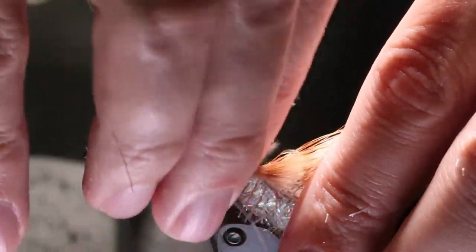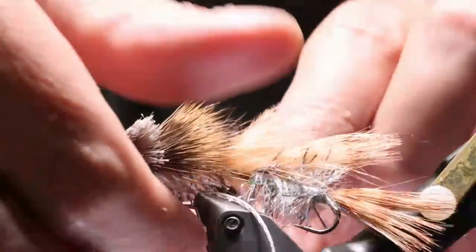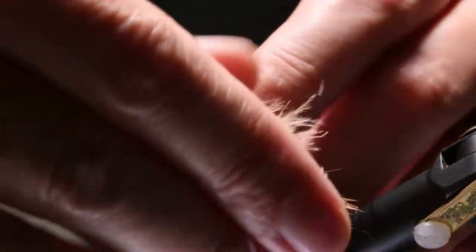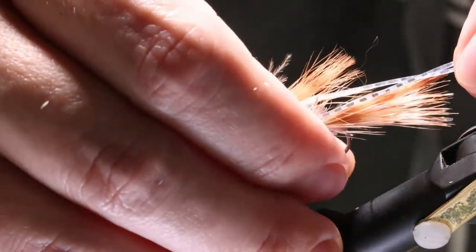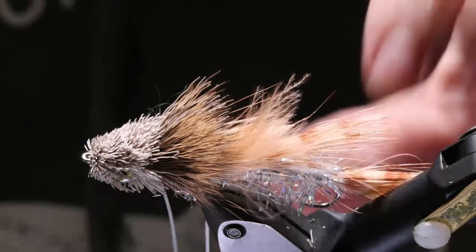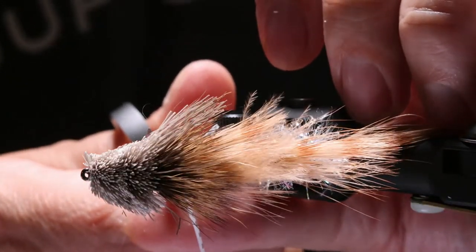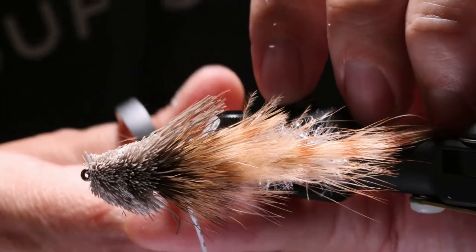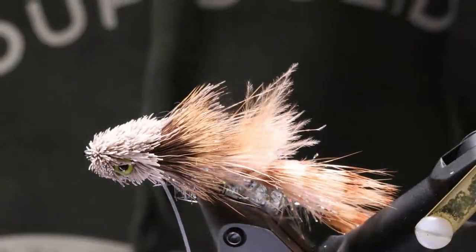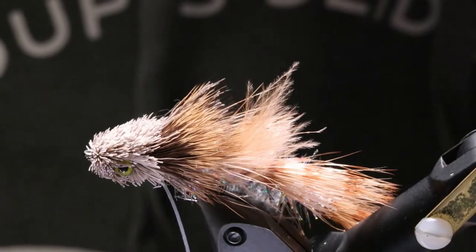Gary is having power issues at his house and couldn't get on — so my normal guy who calls out mistakes isn't on with us tonight. For the legs, I want them to be a little bit shorter than the tail. Hold them up to see where they need to be. There are some butt ends that can be trimmed, but all in all pretty good.